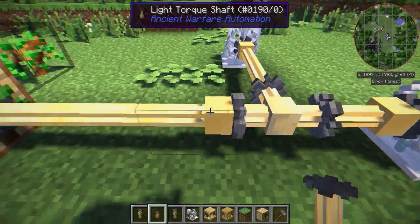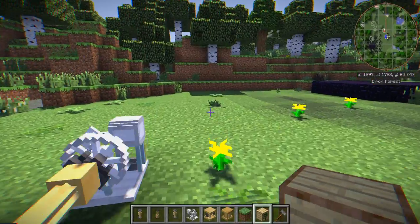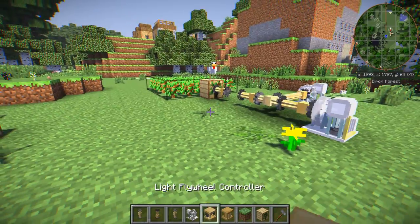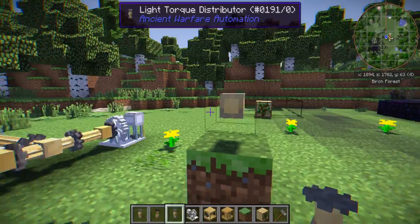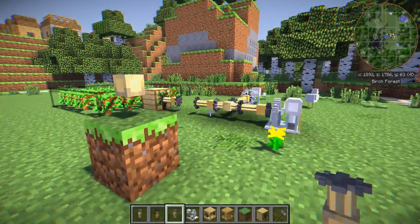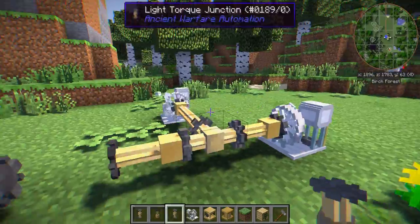What if we had more than one farm — one farm here and another farm over there — and we want to use both generators to power all of them? What we'd want for this is the distributor. The distributor works as the opposite of the junction. This one will only accept one input but will have many outputs, whereas the junction has one output but many inputs. This is great for when you're trying to use multiple farms and want to spread out the energy.